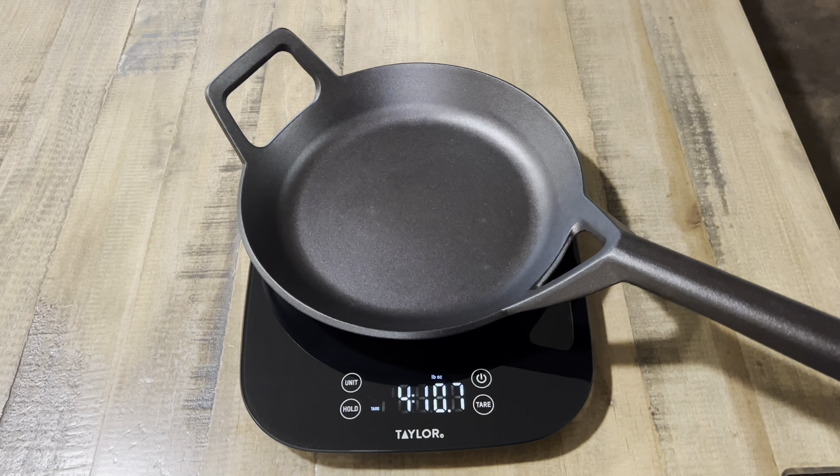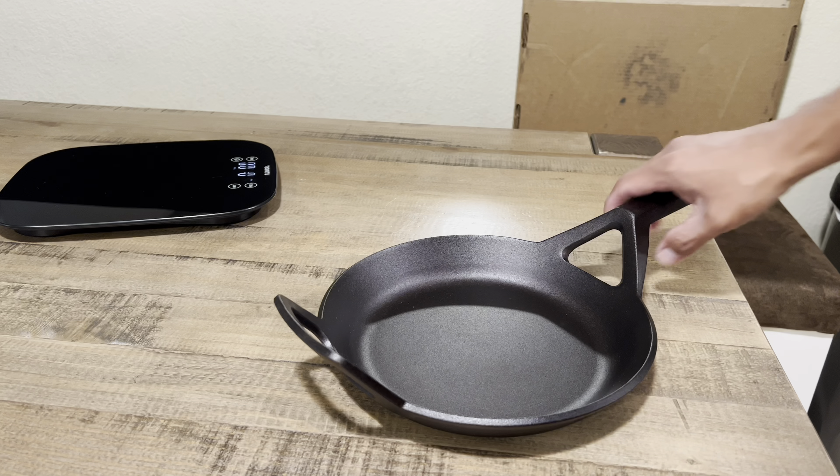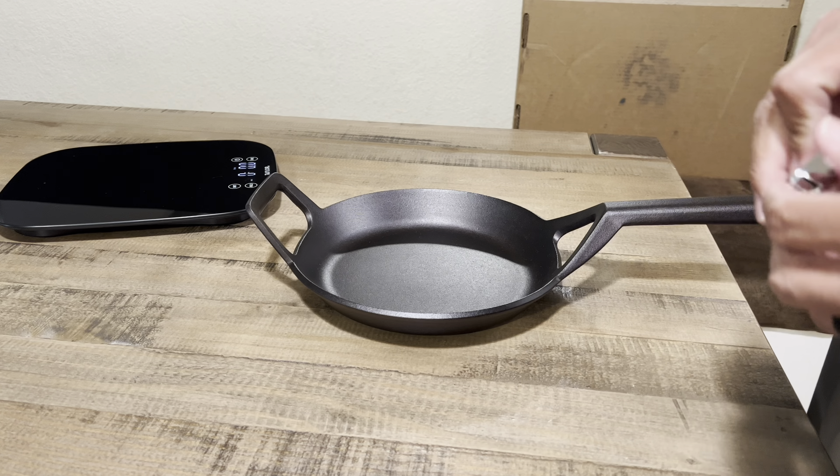Hey guys, welcome back to the channel. Today we have an unboxing of Borough Furnace — this is the 9-inch frying skillet, cast iron. I've already pre-cut the box.